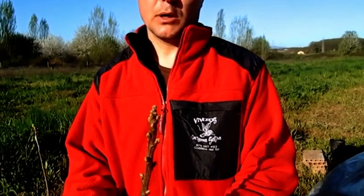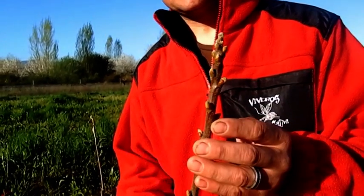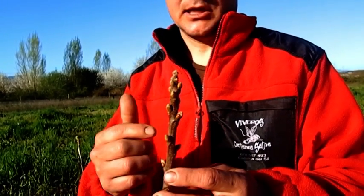Now we are going to act on the other plant. As we mentioned earlier, this plant differs from the other. In the first place, the yemas are more delayed. And, looking at the end, we can see the concentration of yemas we have here at the top. So, the operation is totally different from the previous.